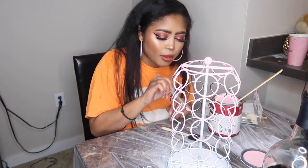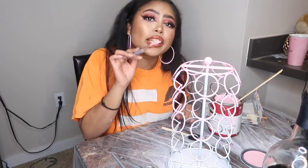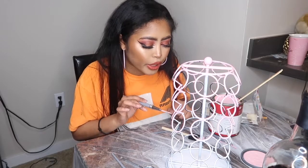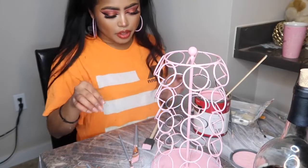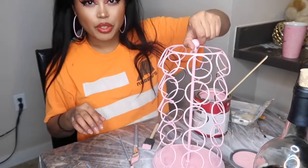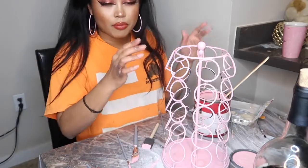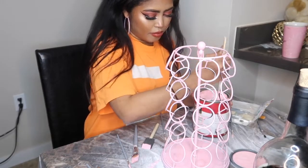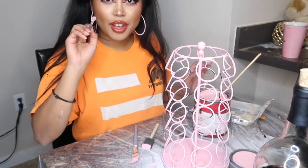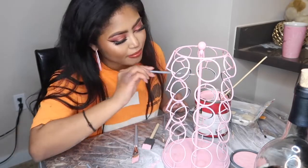My camera's about to die, so I'm going to finish doing the first coat of this painting part and then I'll come back to you with the second one. So I did the first coat, but I'm not fully finished because I'm still working on the inside of the rings. My energy is starting to get low because it's starting to be late and I'm tired.